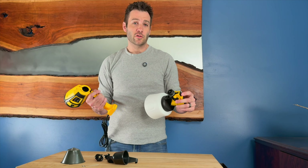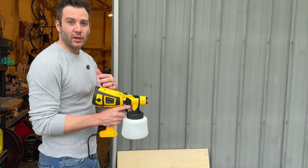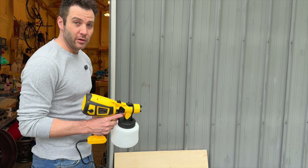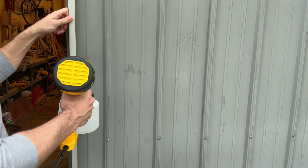To change the nozzles, you unscrew this piece here and put a new nozzle on — you can also do that for cleaning. To disconnect, simply pull back on this, twist this part off, and now you're ready to clean.